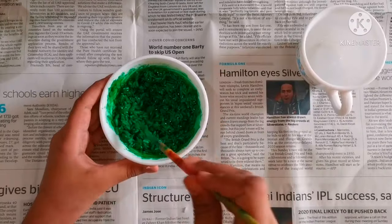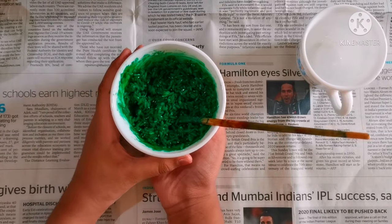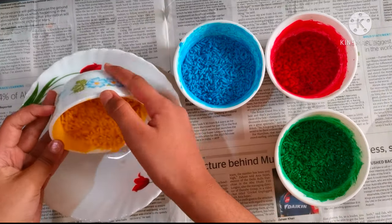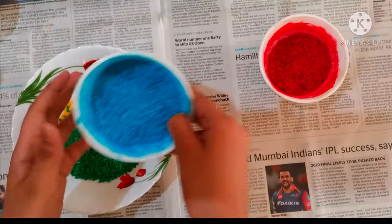Here I am using four different colors on the inside. Here I am using four different colors on the rice sprinkles and mix it all together.